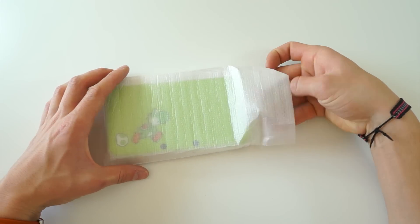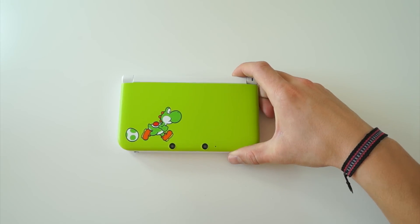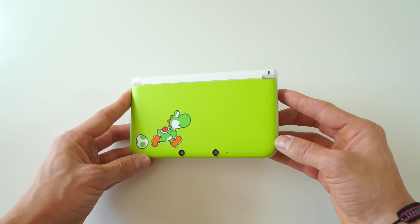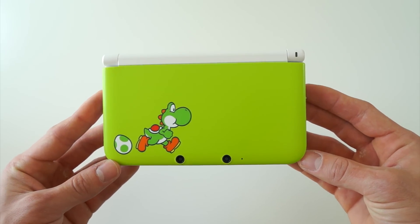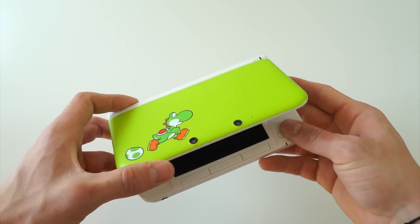Taking the actual console out of the packaging, the artwork on this limited edition bundle is actually quite simple, and I really like that. When you compare this to, say, the Pokemon X and Y version, there was a lot going on. However, this has just a simple picture of Yoshi on a green background, and this color green I haven't seen before in another 3DS XL, so this is definitely a unique color and will stand out in the crowd.